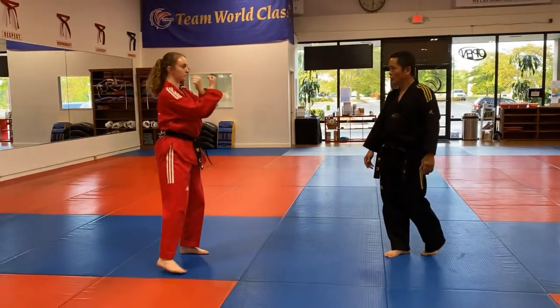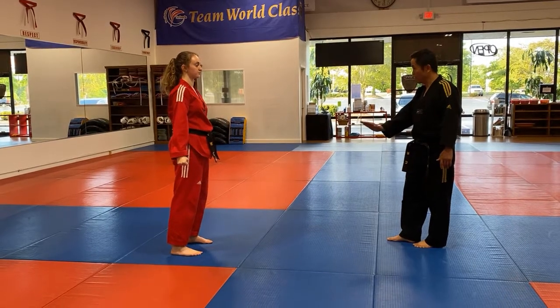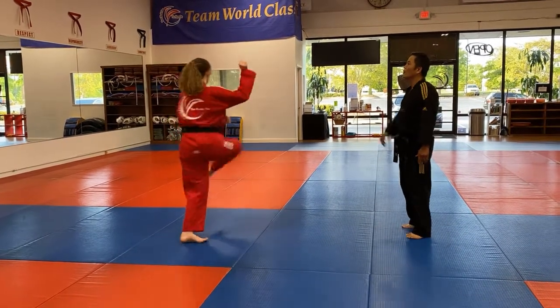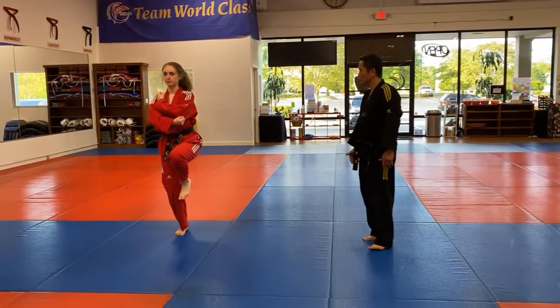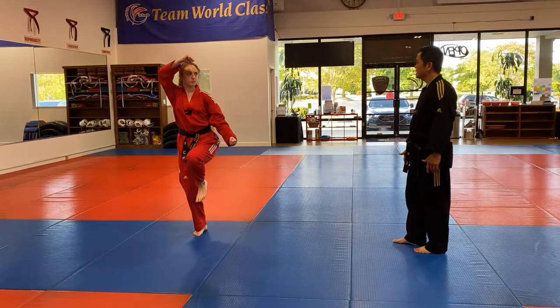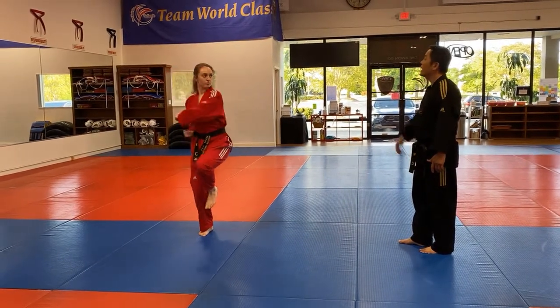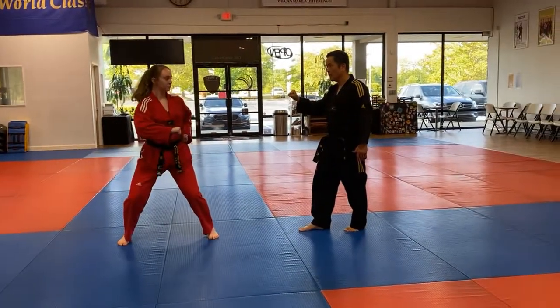One, two, three, four, five — ready, go. One, two, three, four, five, six, seven, eight. Hold it — two, three — boom! All right.